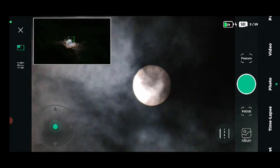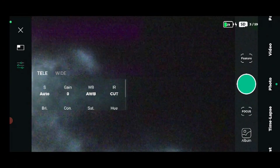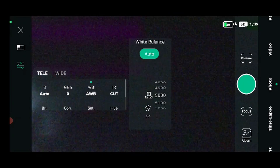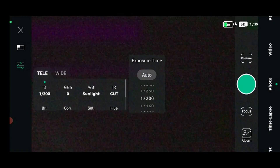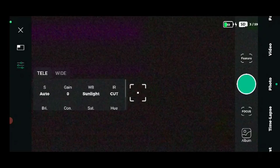First let's select the settings we want. We'll go to white balance and select the setting for the sun called Sunlight. After this we'll select an exposure time of 1/200 of a second and gain zero. Now we're almost ready — we need to focus, but replace the autofocus with manual focus.